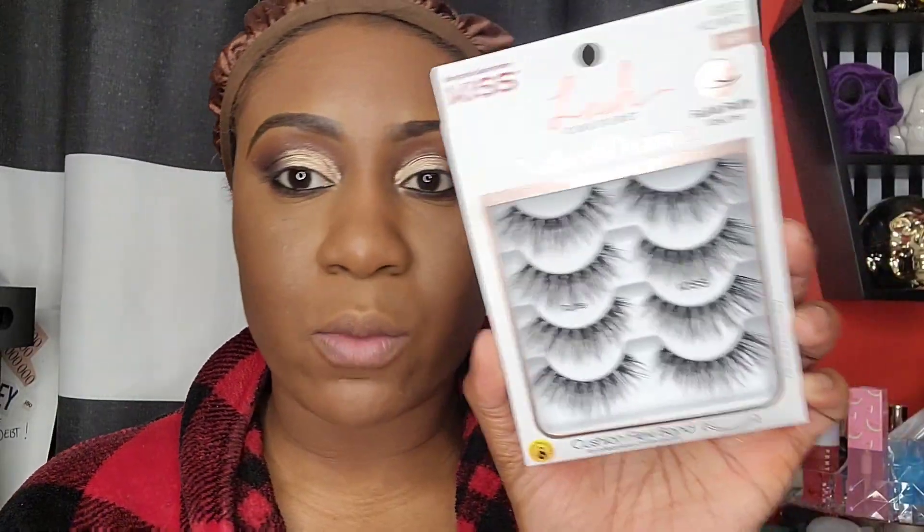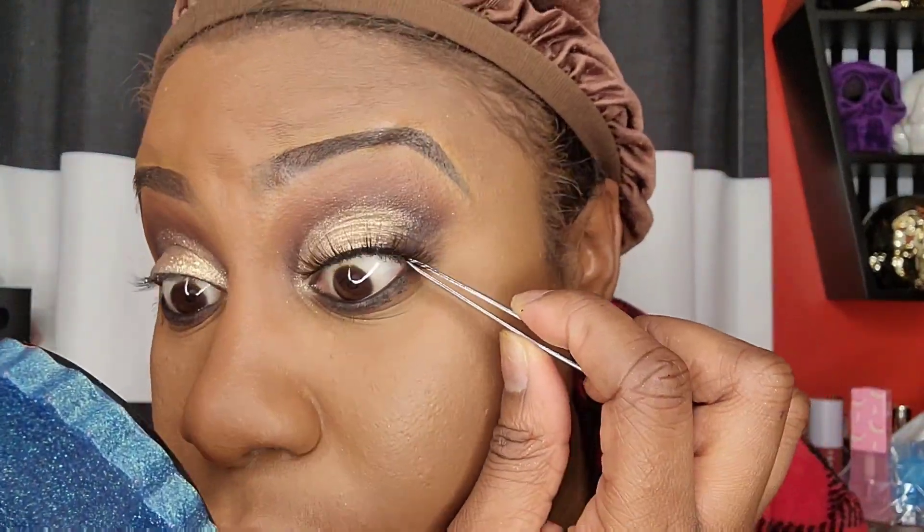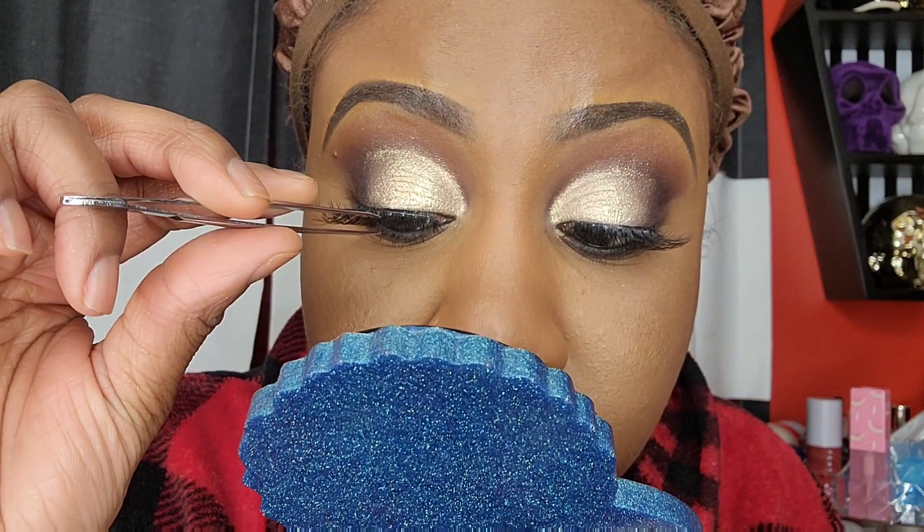I'm trying out these Kiss lashes in the style 'Ruffle.' They took a while to put on but they're pretty. I would have liked a more dramatic lash. One eye is a bit irritating — maybe because of the glue that was on there. Moving on — I'm taking the Ruby Kisses All Over Glow in Bronze.